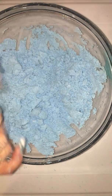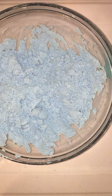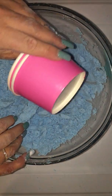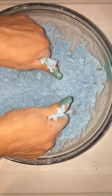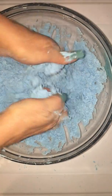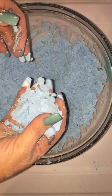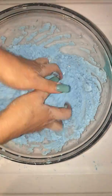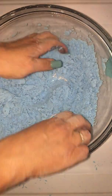Today we are going to use paper products because they just work really well in the microwave — they're cheap and they're easy. You get these at Dollar Tree. Usually I make about three cups of this. When you squeeze it, you want it to hold together but gently pull apart when you squeeze it — so that's probably plenty of water.